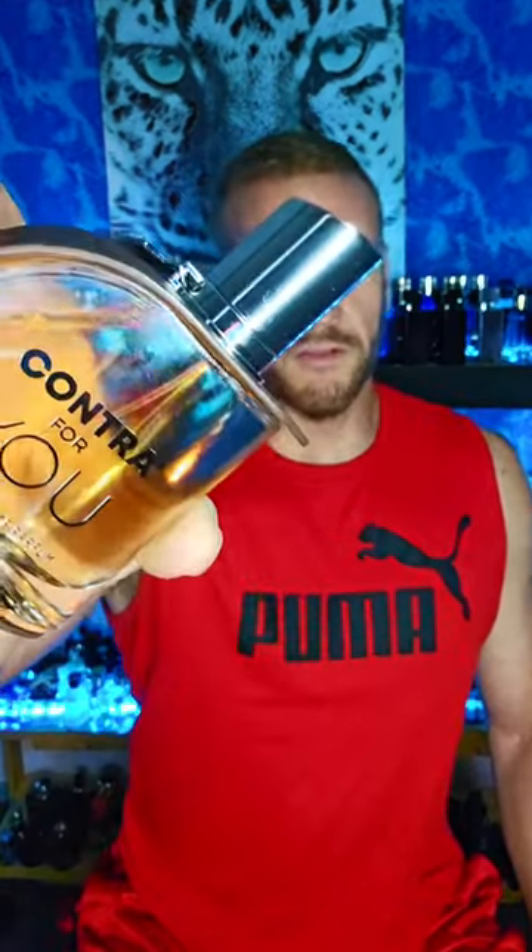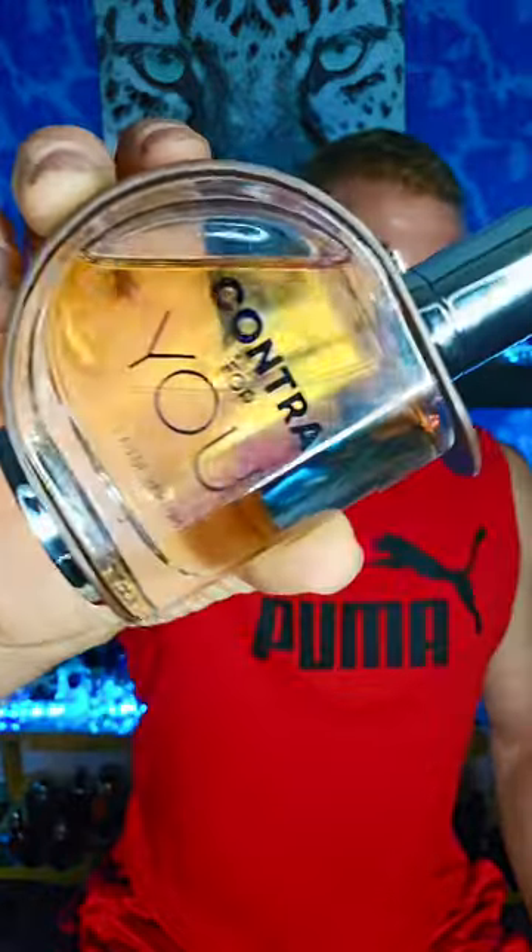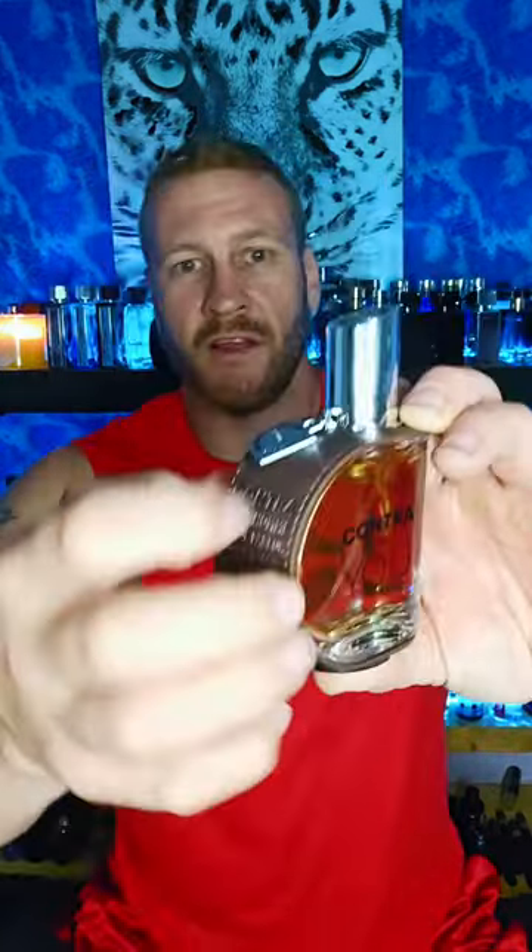Diving right into this, the first one I have is Camara's Contra for You. It's a unique-looking bottle — I kind of like it. There's a little detailing with the leather and stuff, a little gimmicky thing there. I dig it. The lid is pretty snug in place.